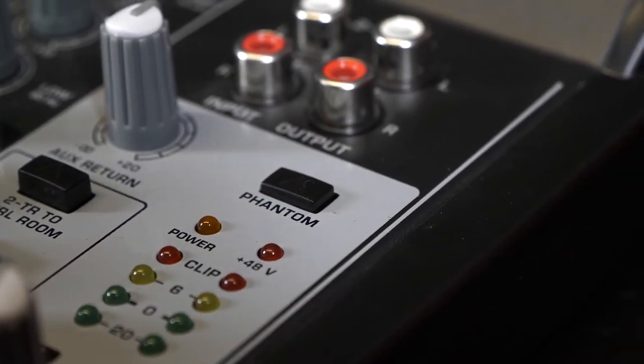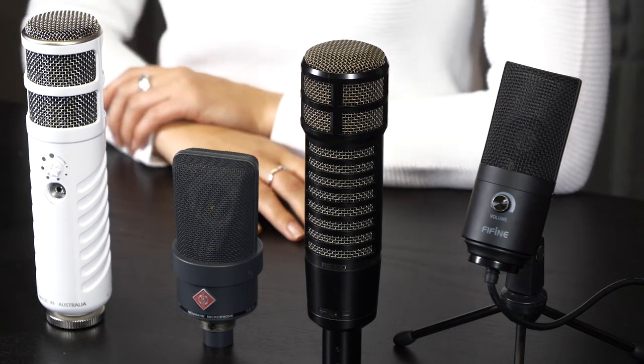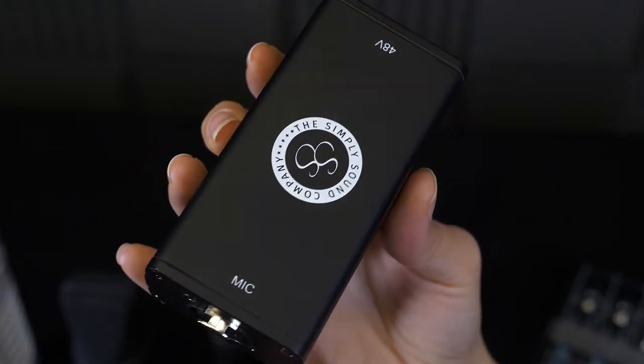Just like condenser mics, dynamic microphones like this Electro-Voice also need phantom power to work. Even if you are using a mic pre-amp like the SimpliSound SS1, you would still need enough volts to get it running.